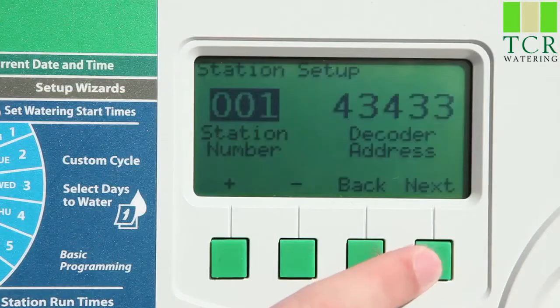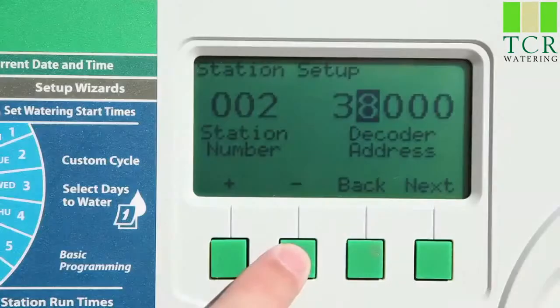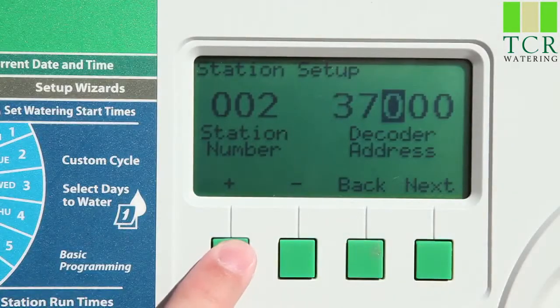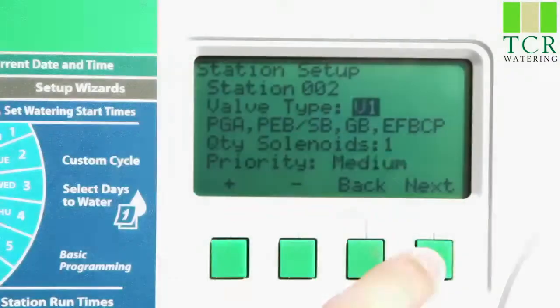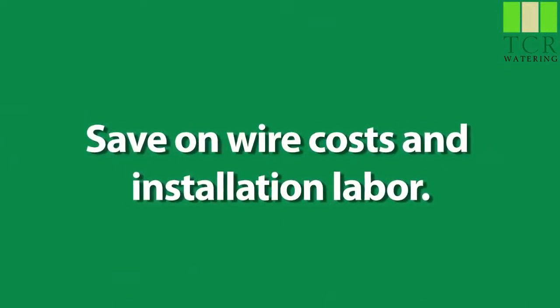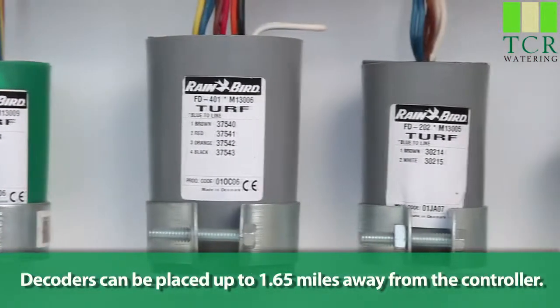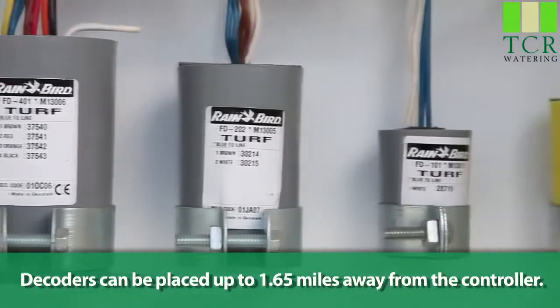The controller sends a signal along the two-wire path. When it reaches the right decoder, it tells that valve solenoid to turn on and turn off. Since all the valves in the system share the same two-wire path, you save a lot on wire costs and installation labor.